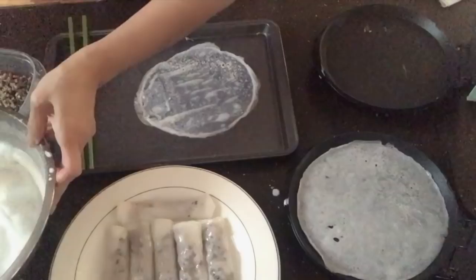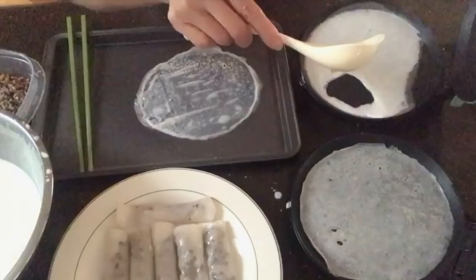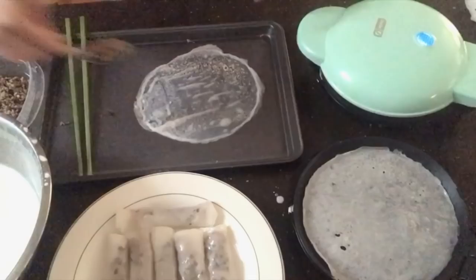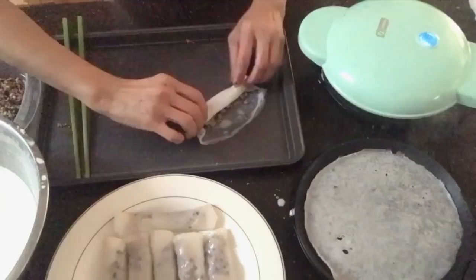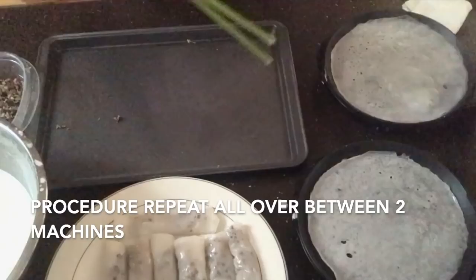You can see we'll finish a full plate very soon with two machines. Try not to put too much batter — otherwise the crepe will be too thick. The first time gives you a feel for how much to use, and you'll do better each time. Just practice — open the lid for the other machine and keep going.